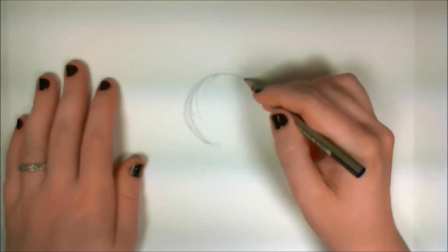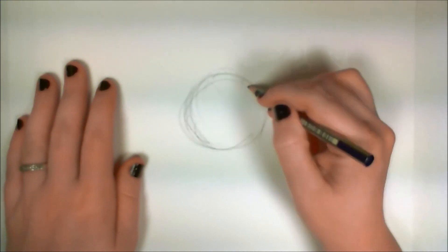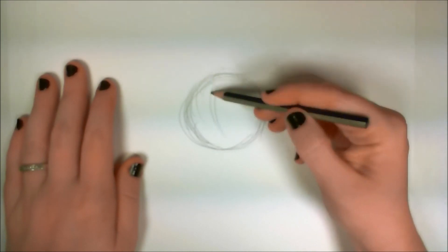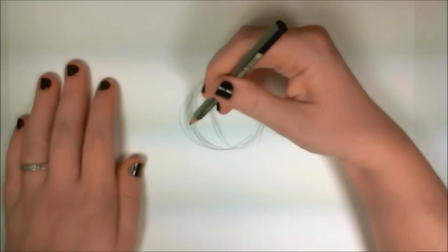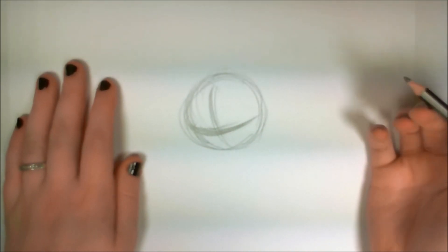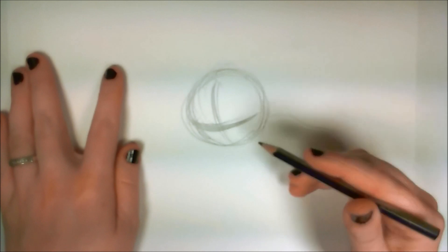Begin by drawing a circle in the middle, or just the upper middle portion of your page. This is going to be the witch's head. And because her head is going to be at an angle, it's important that the lines used to intersect the front of the face are going to be curved and kind of to the side.